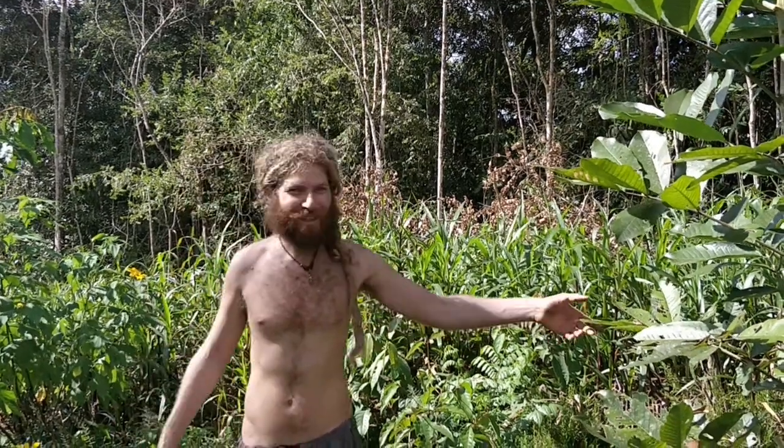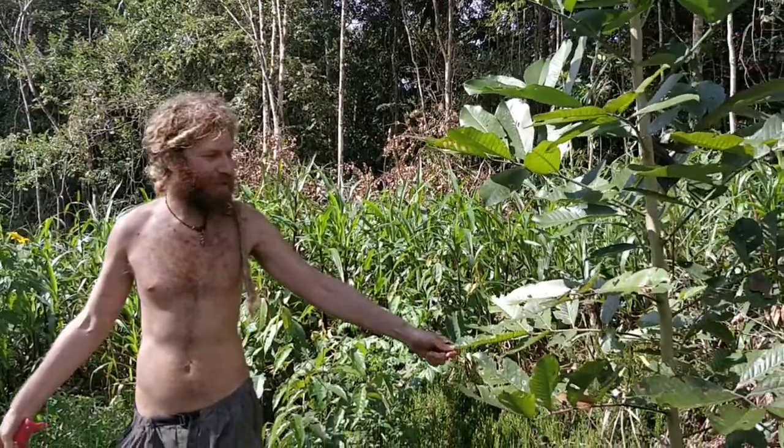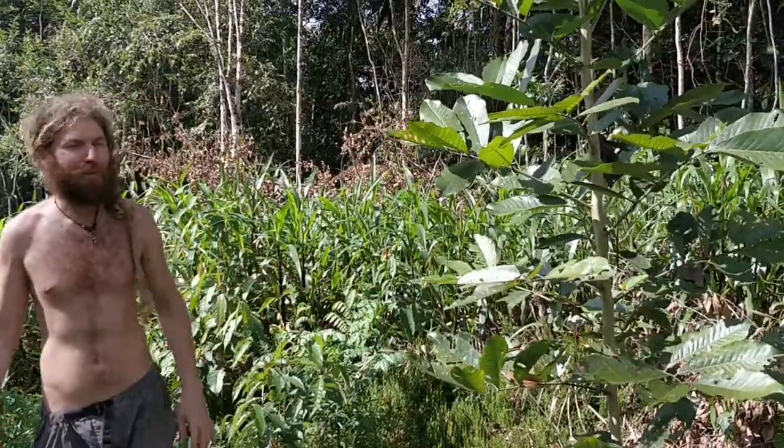This is Fruit Adventure. I have my land here. This is an ackee tree I planted last year, actually about two years ago now, maybe a year and a half.